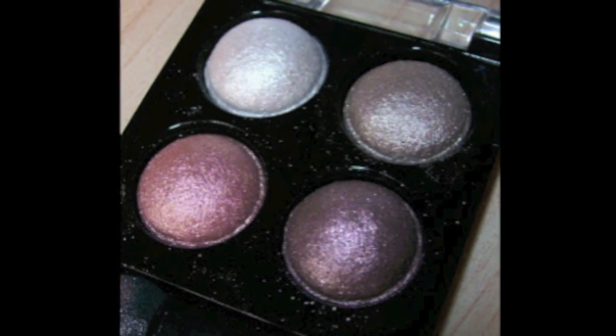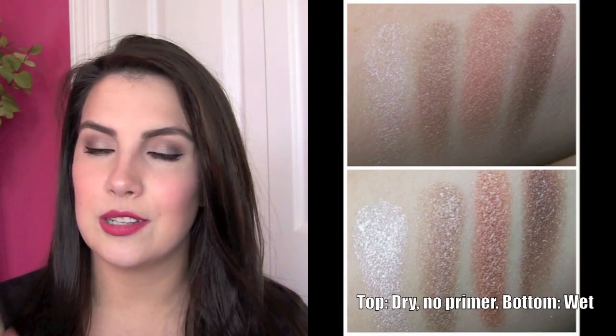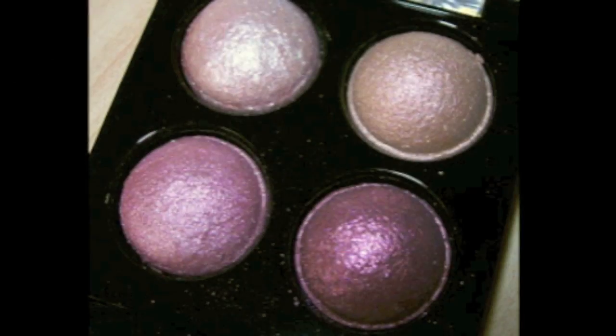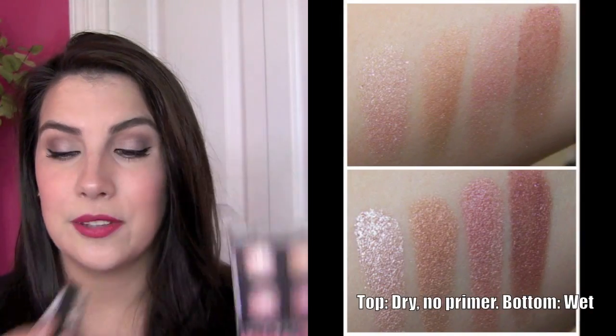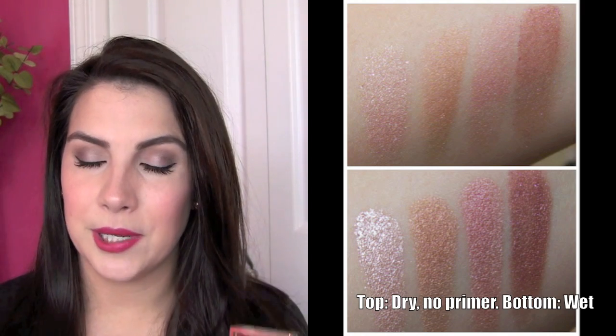Of these two, the Brownie Points one seems to go on a little bit better when used dry — it seems to have a little more pigment and the shadows seem a bit smoother for the most part. The Pink Interlude shades, though, are really really soft and kind of sheer, and they totally seem to need the help of a dampened applicator to make these colors pop and look like what you're seeing in the packaging. When you do that, the shades are quite pretty.